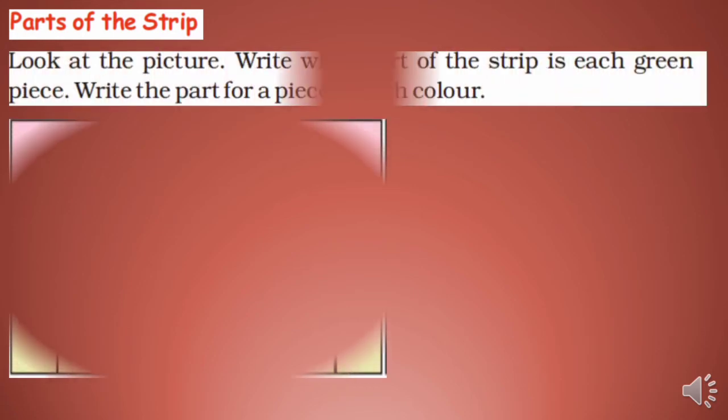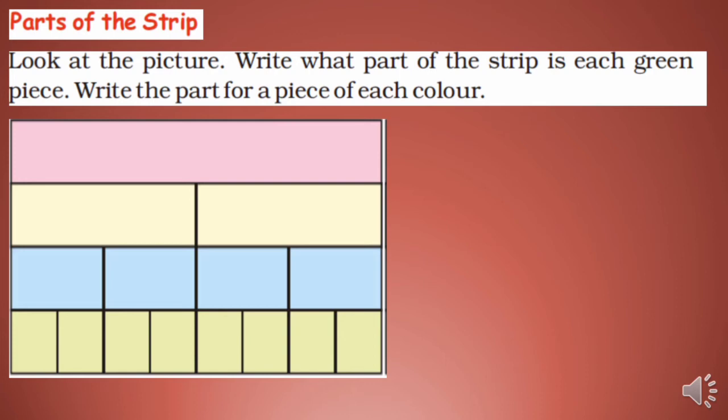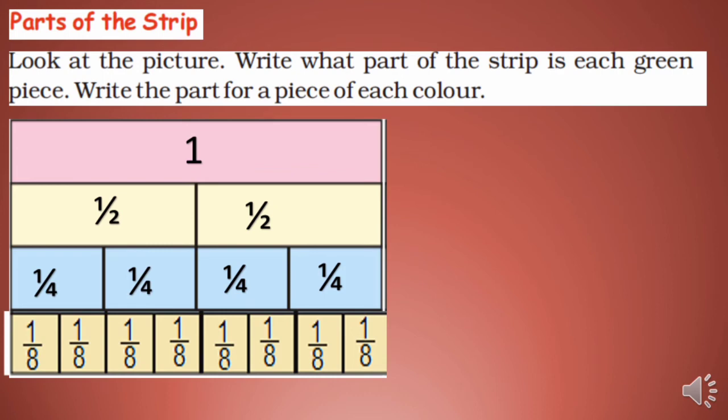Parts of the strip — look at the picture and write what part of the strip each colored piece represents. The first strip represents the whole — one. The second strip is divided into two parts, so each is half. Half of half is one fourth. And half of one fourth is one eighth — so the bottom strips are all 1/8.